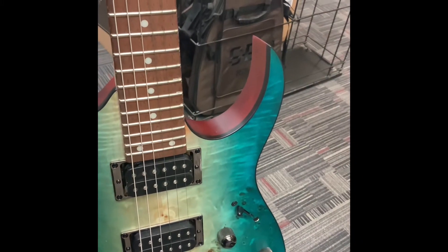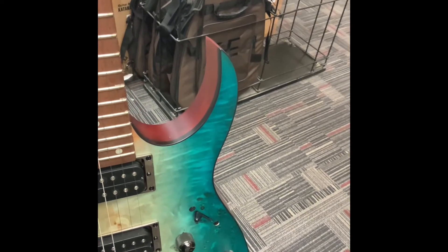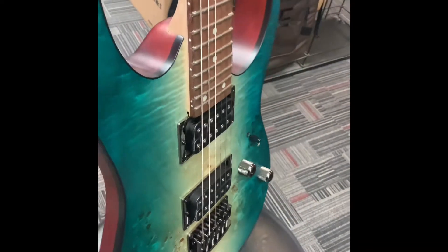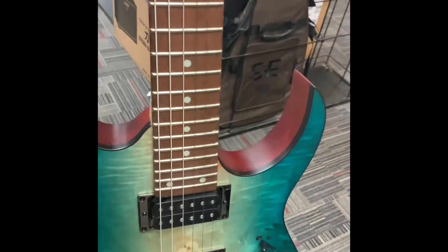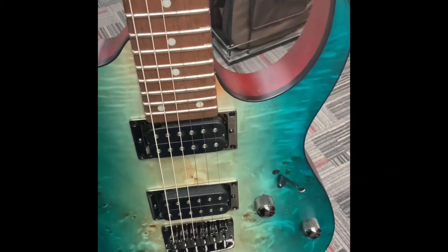Here's the Ibanez RG421 Caribbean Shoreline. This is a really, really nice guitar. And this is actually only $399. This is on like the level of maybe a Schecter or something like that. But I really like this guitar.